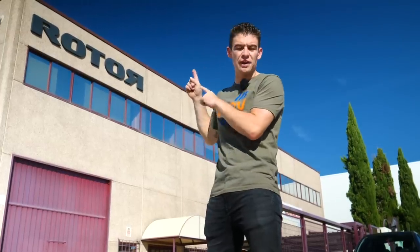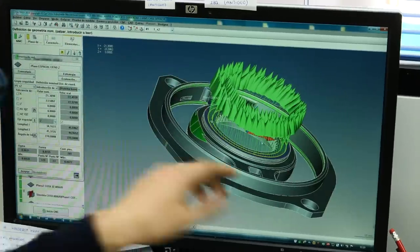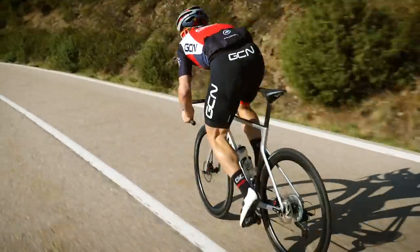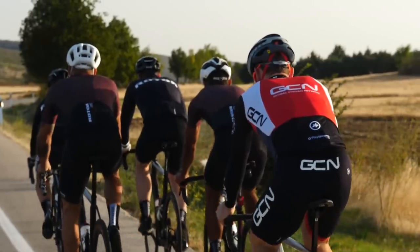We are here at the Rotor HQ and factory in Madrid to find out how Q-rings are made, the science behind them, and then to go for a ride on them. I'm really excited. Some of my best results are in Q-rings and it's been a while since I last used them. I can't wait to find out more about the changes that have been made in recent years.